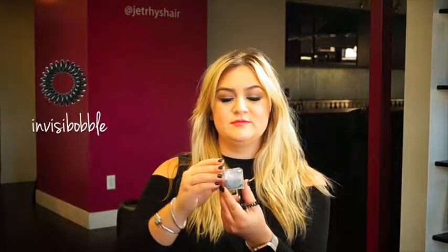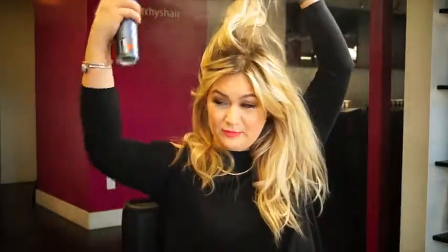I like to secure it with one of these at the bottom. These are the Invisibobbles. They don't leave any crimps in your hair from a hair tie, which is important so that it looks natural. Then what I like to do is use some City Slept. This just adds a lot of nice grit to your hair without being too overwhelming.